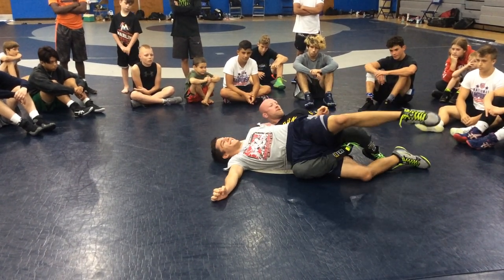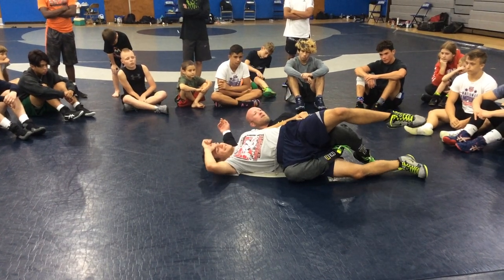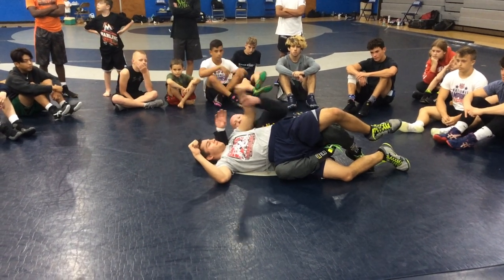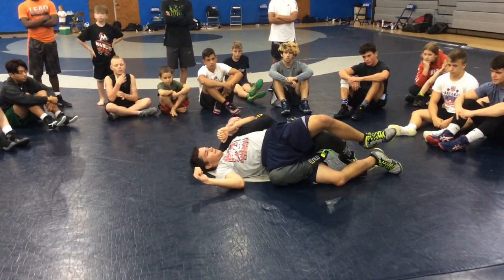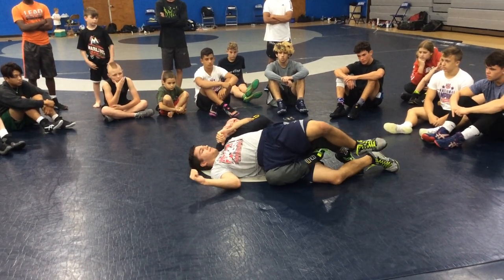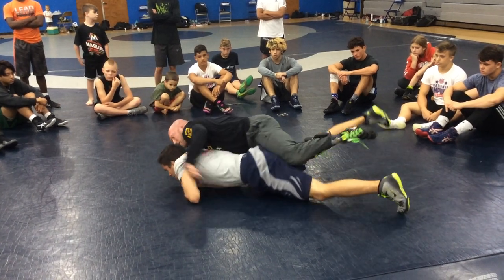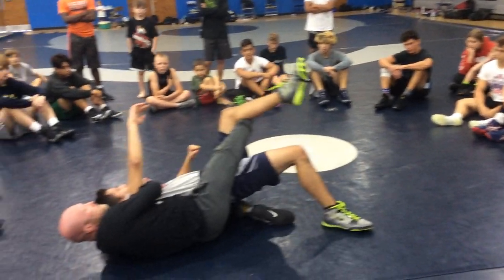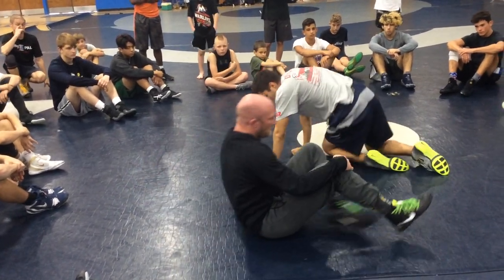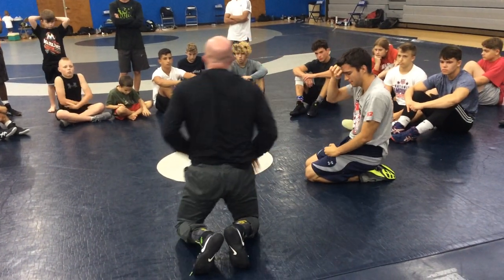Do you see how powerful this figure four is? I'm doing absolutely nothing — I have his hips locked out. That's why we can go to our hip, to our leg inside. I have the power half, I know where I'm going from here. I'm just waiting for the referee to release the near fall. Top hand, his momentum's pulling me left, I'm swinging left — back into my turn. All he wanted to do was get to his belly. I'm not going to let him get there relaxed.